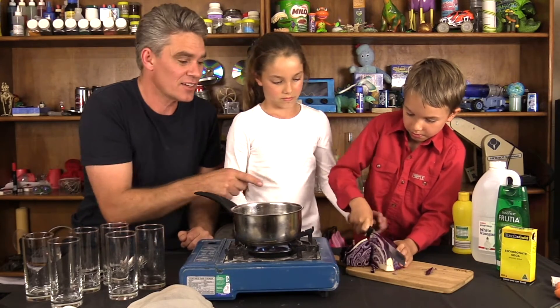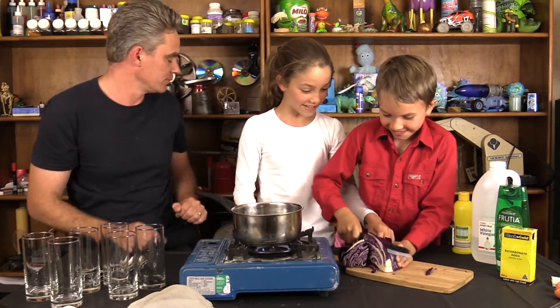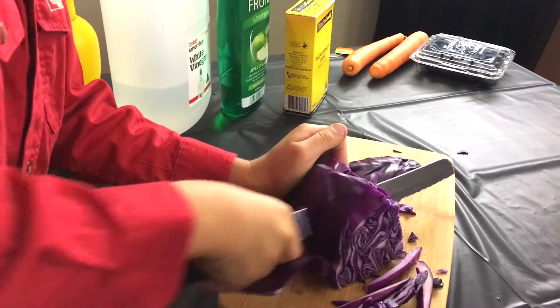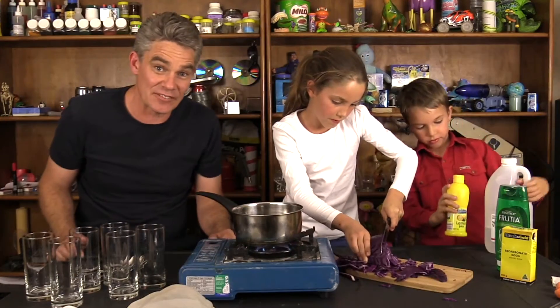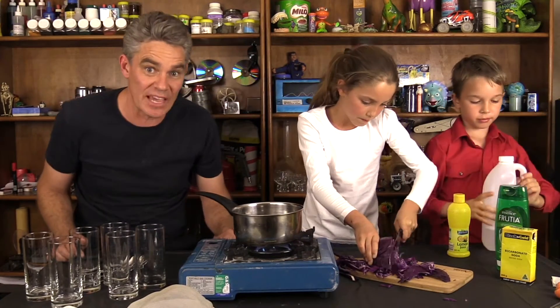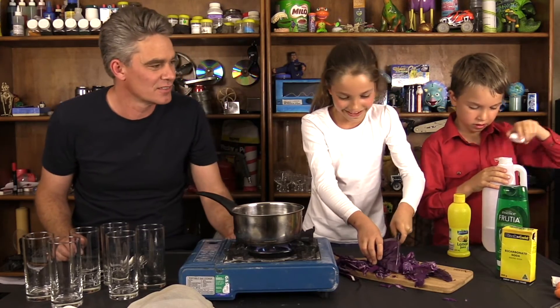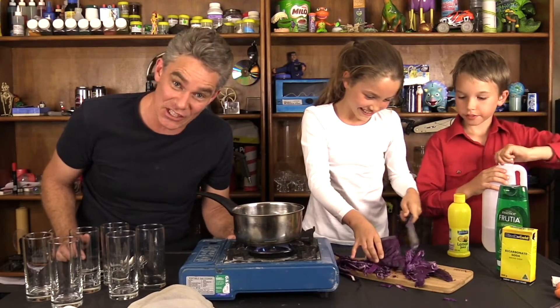Sam, watch your fingers there — don't cut them off. So we cut it fine like this. Mickey's a left-hander so she has to cut that way. Always be careful with sharp knives, kids. Don't want to cut any of your fingers. I know I've said it but I'll say it again because knives are sharp.